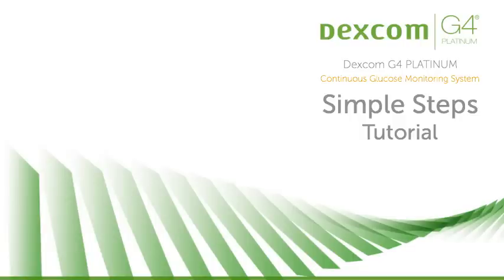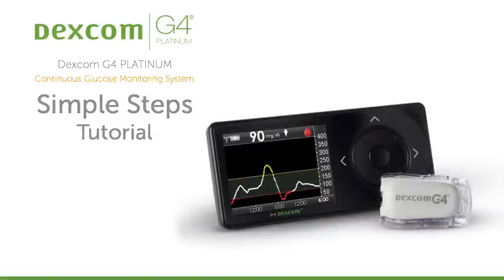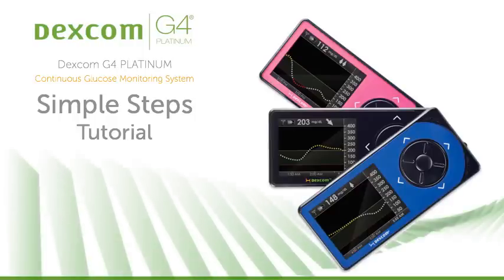Hello, I'm Lynn Jones, a nurse practitioner and certified diabetes educator. I use the Dexcom G4 Platinum Continuous Glucose Monitoring System regularly in my practice, and today I'm going to walk you through the simple, basic steps you'll need to get your new system up and running.